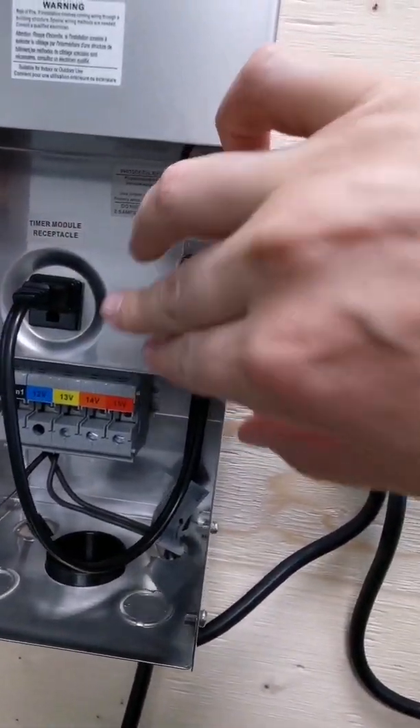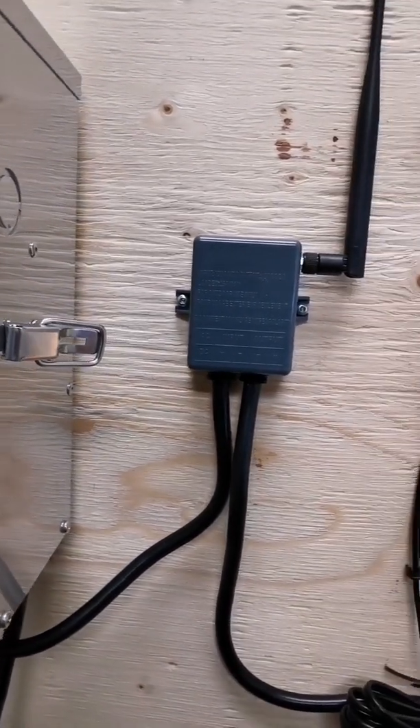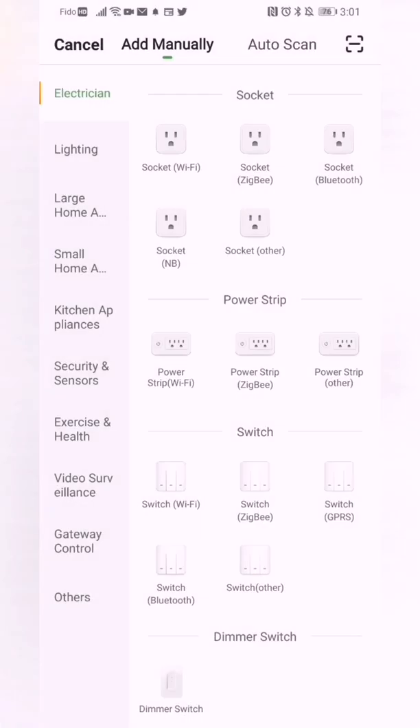Turn the power on and then open your app to pair to Wi-Fi. If this is your first device, you will see an Add Device button in the middle of the screen. Since we've already installed a couple of devices, we'll click on the plus in the top right corner, then select a Wi-Fi switch.